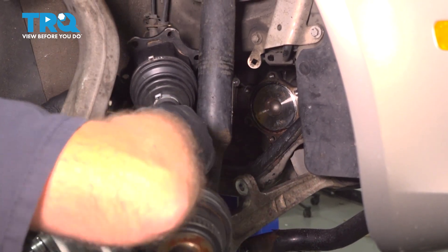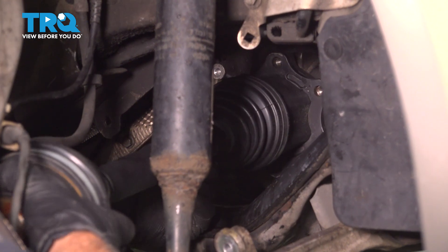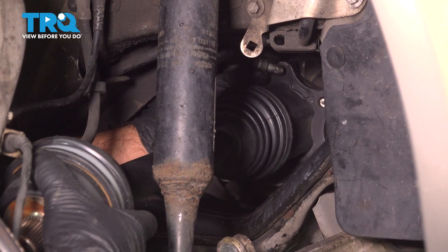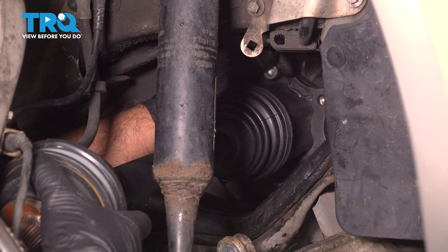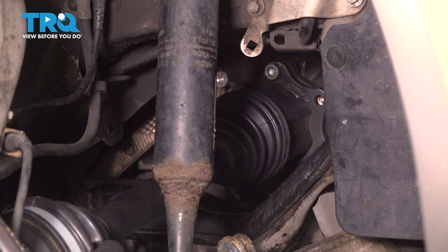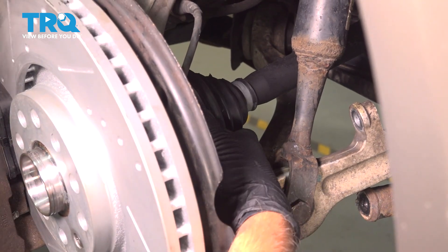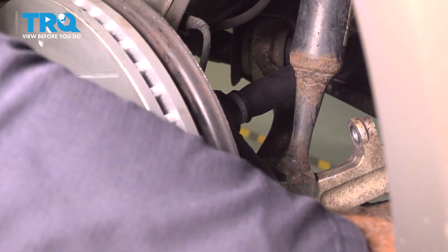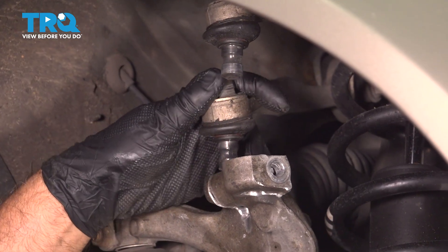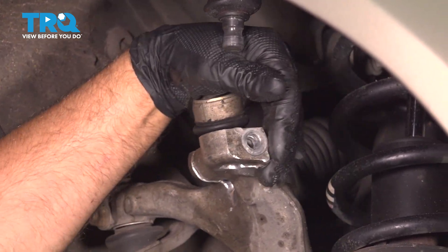I'm gonna take the new axle. Just get it to line up. You can get one of the bolts started. And slide it into the hub bearing. Slide the axle into the hub. Make sure it lines up. I'm gonna have to twist it back and forth a little bit. Push that in and line the ball joint up. You can also turn the wheel back so that it's going straight and push the ball joint in.